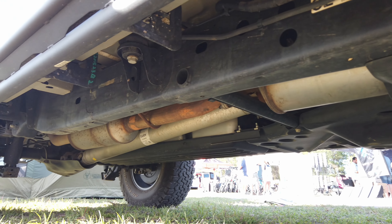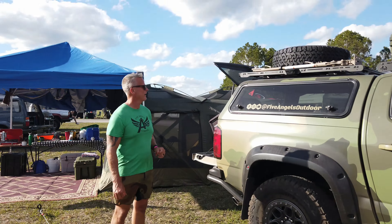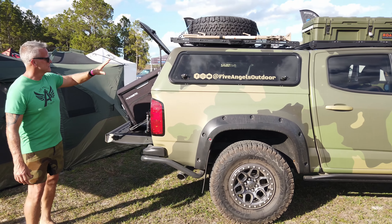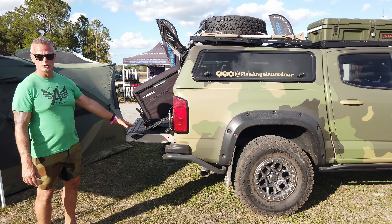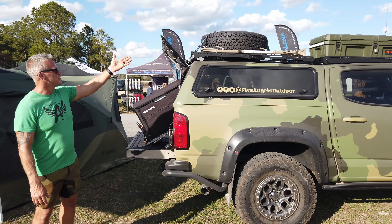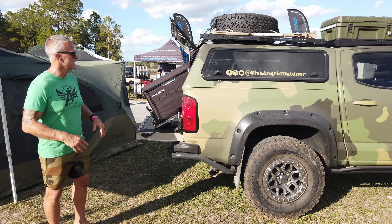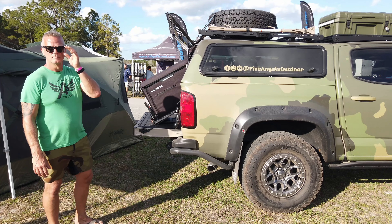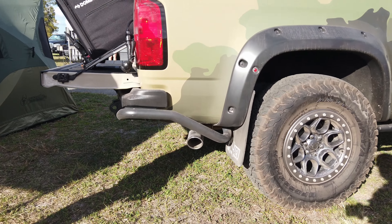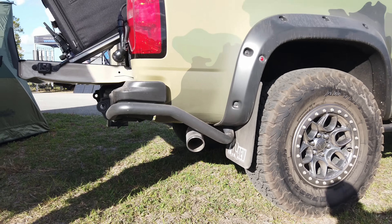The skid plates are everywhere they need to be — this is definitely not just a sticker package; it performs on the trail. Because of the larger tires and wanting good ground clearance, the spare tire has been moved up to the roof from its stock position underneath. On lower models like the Z71, the spare hangs very low and can sit at an angle, with the contact patch collecting dirt and getting beaten up.